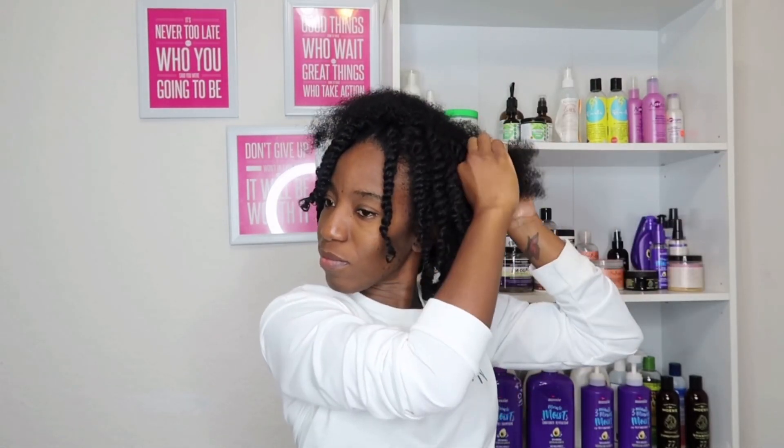This is a messy high puff and this is exactly how I got those curls to get my high puff. I'm just showing you guys what I did to get that hairstyle. You guys can go check it out — I'll leave the link down below and also in the card.